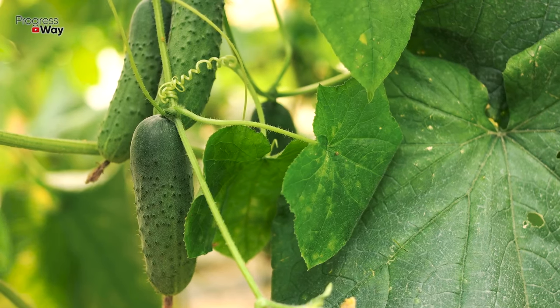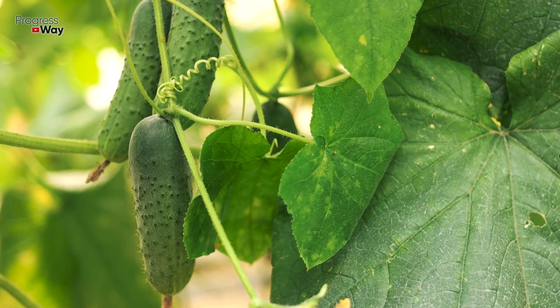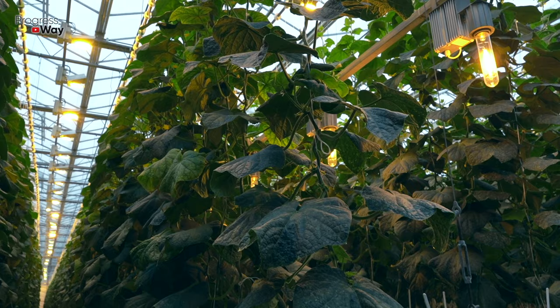If you grow cucumbers, then you know about the most common problem with this crop. The fact is that the leaves of cucumber bushes often turn yellow. It's necessary to deal with this problem immediately, otherwise you risk being left without the long-awaited harvest. Today we're going to talk about what means will return a juicy green color to your seedlings.